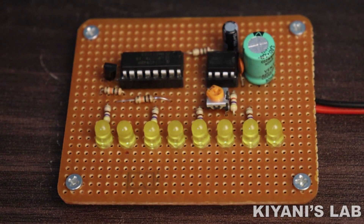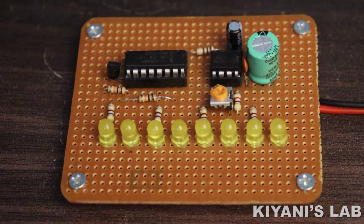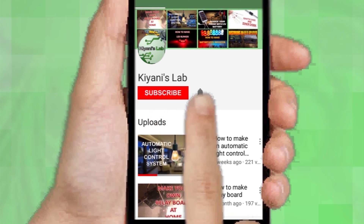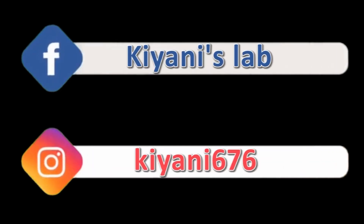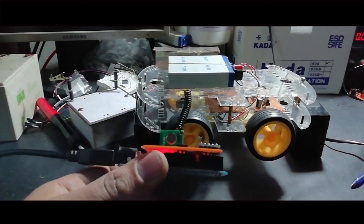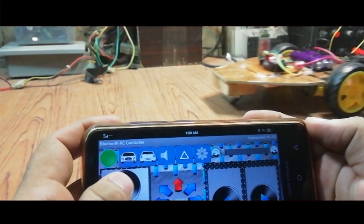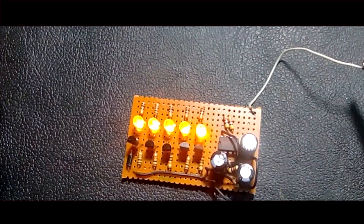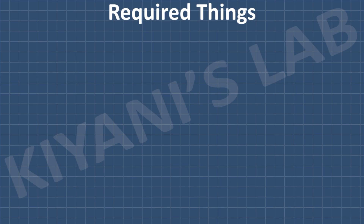Hi friends, in this video I'm gonna make a sequential turn signal indicator. So without further ado, let's start this video. Component list, circuit diagram — everything is in the description below. These are all the components we're gonna need for this project.